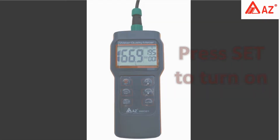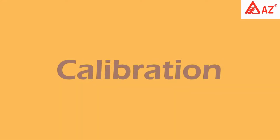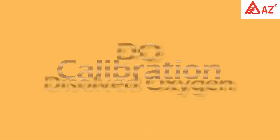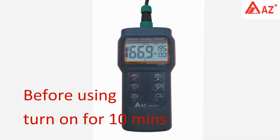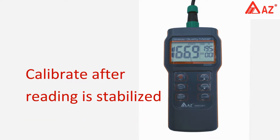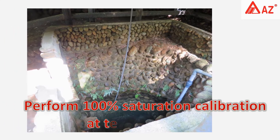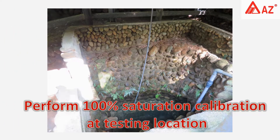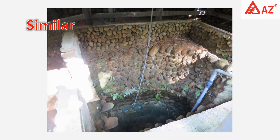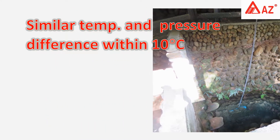Press Set to turn on the meter. The reading will display on the LCD. For dissolved oxygen calibration, turn on the meter and wait five to ten minutes, then calibrate after the reading is stabilized. Before each operation, perform a 100% saturation calibration at the testing location or in a similar temperature and pressure environment. Temperature difference should be within 10 Celsius degrees.